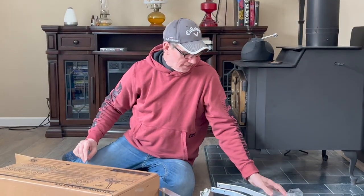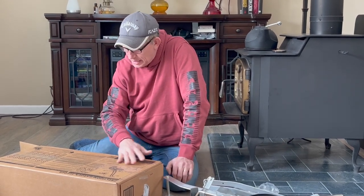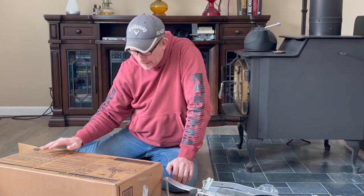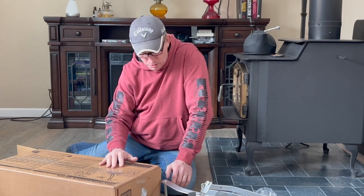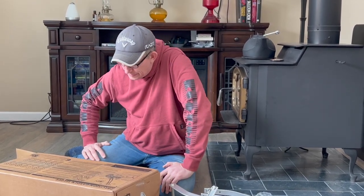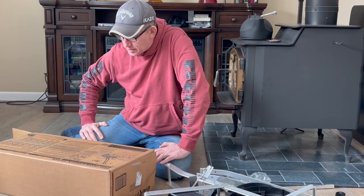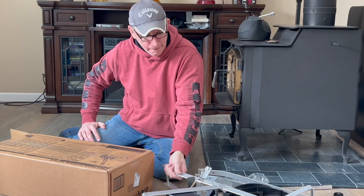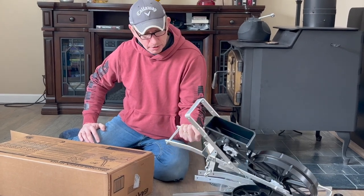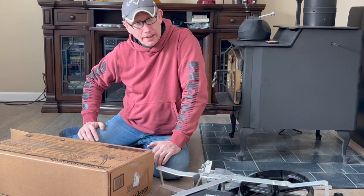Now that we've got everything out of the box, I was looking at the instructions and it's telling me to remove a bolt — but something that's very odd is it doesn't show the exact tools you need to make this happen. So I'm going to go grab my tools and let you know exactly what you're going to need to put this together.